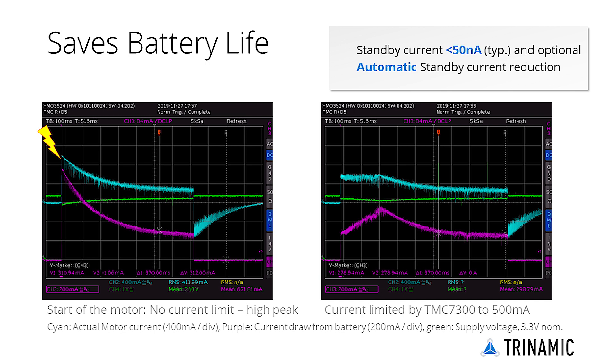An automatic current limit prevents system under-voltage due to high current draw upon motor overload, or when accelerating or reversing. The scope shots show motor start with and without current limitation. Without it, the motor current for a tiny DC motor peaks at 1A, and even higher when reversing the motor.